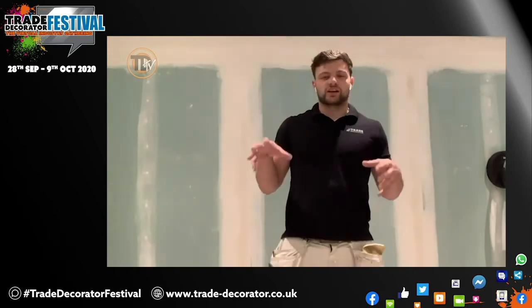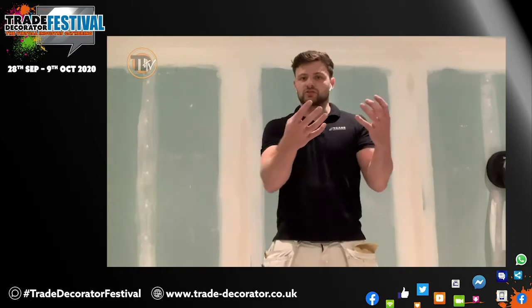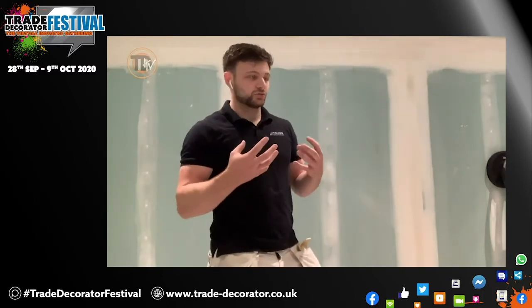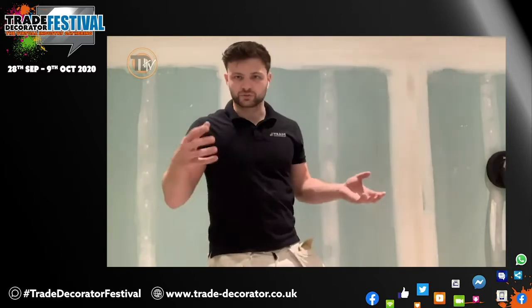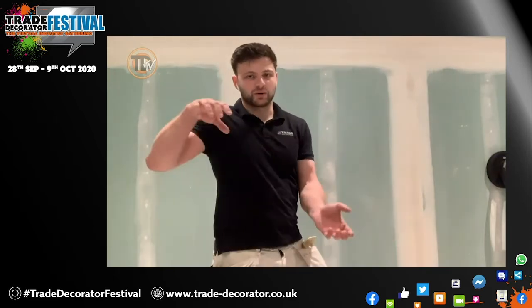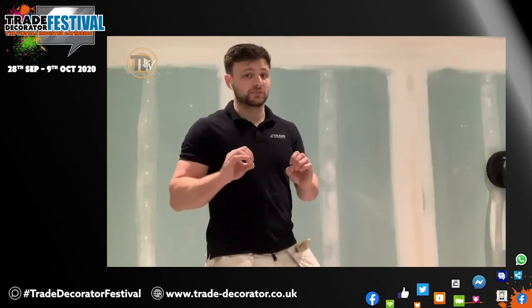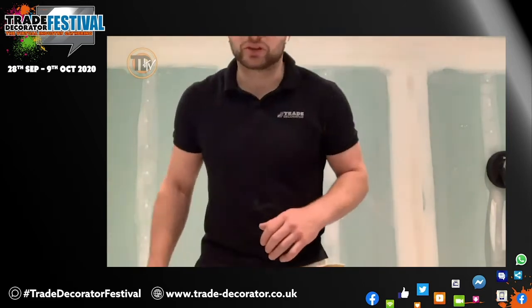Up there with the strangest sanding experiences of my life. The sander clings to the wall — it's very strange. It does make it a little bit tougher to manoeuvre because it is so sucked in. I can't really describe it but it feels weightless. You can almost sand with one hand, but moving it up and down gets a bit tough. One massive positive though — zero dust, I mean zero dust.